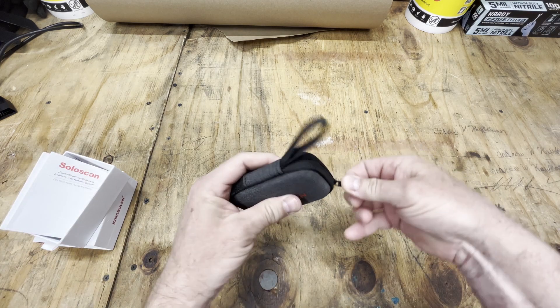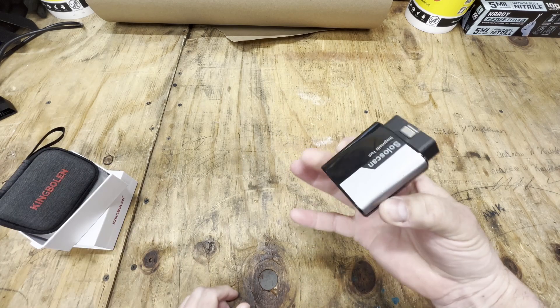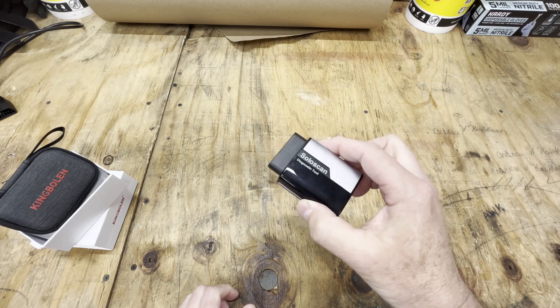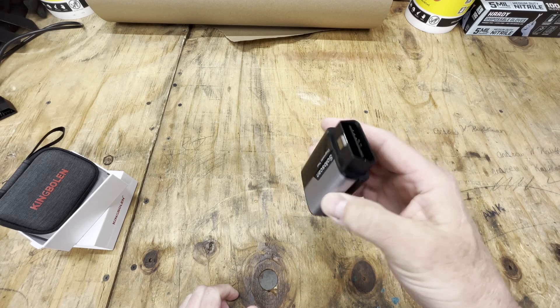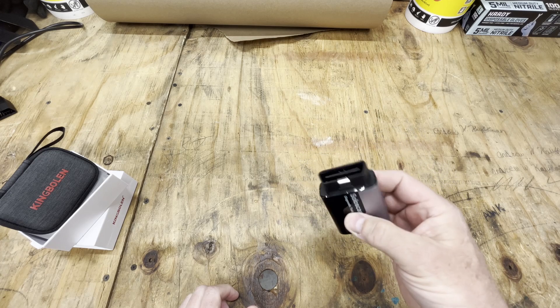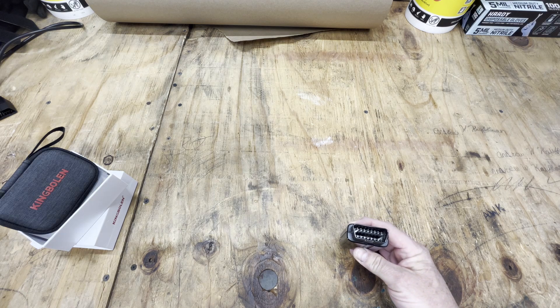Basically, you're going to get this nice little zippered case, and here is the tool. This is going to plug into your ALDL port — that's Assembly Line Data Link. You're going to plug that in and pair it with the app. You do have to download the Toyota, or Toyota Lexus, software in the app.